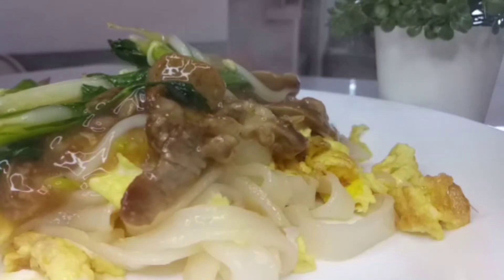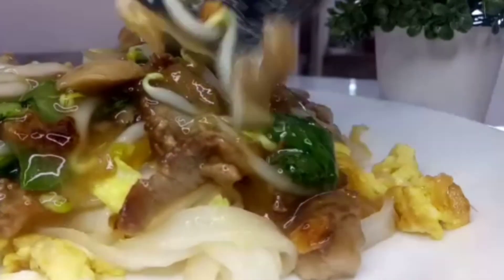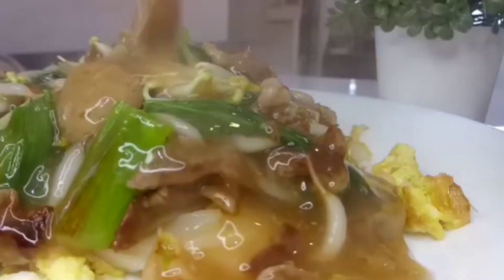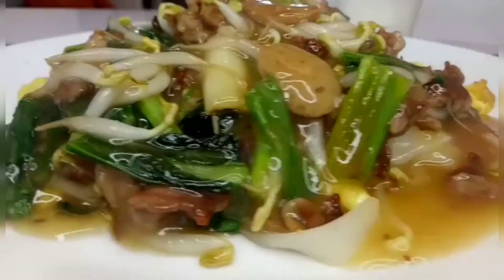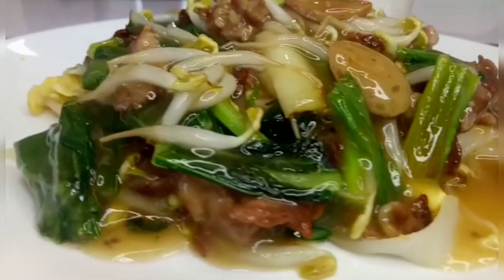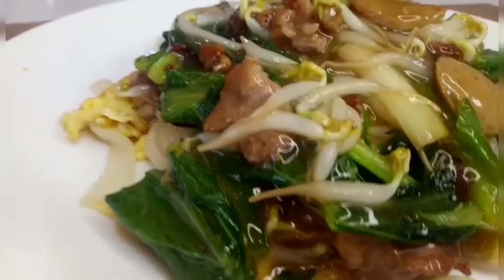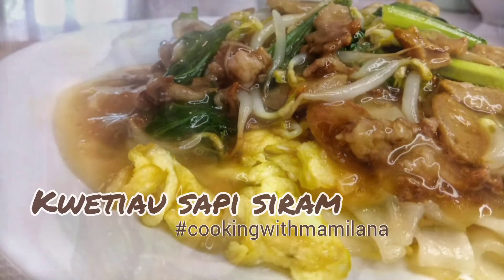Lihat deh, kayaknya saya ngedit videonya aja kepengen bikin lagi nih. Kuitiao sapi siram. Ini rasanya persis sama kayak di restoran. Kuncinya cuma satu, jangan lupa untuk selalu menggunakan api yang besar. Selamat mencoba, teman-teman.